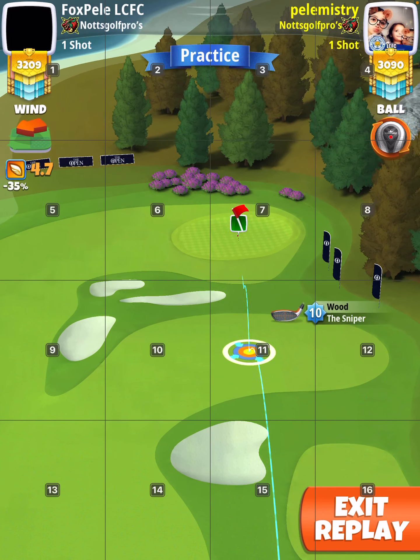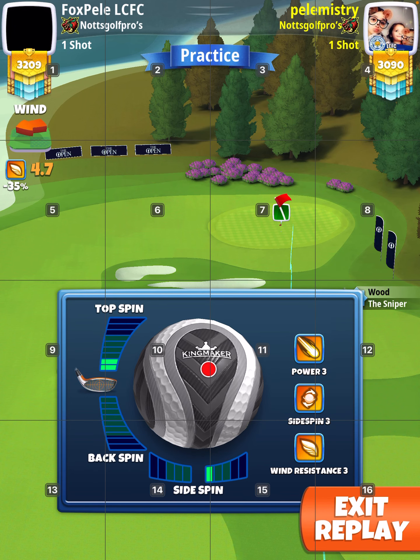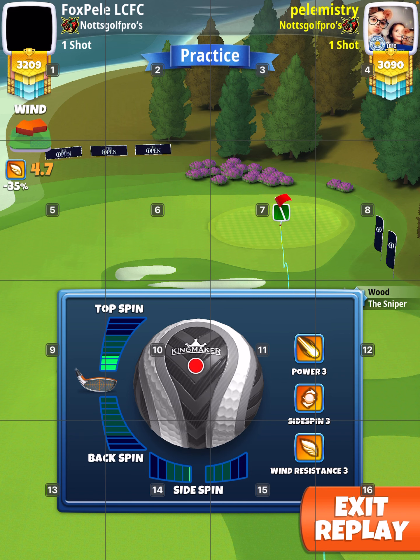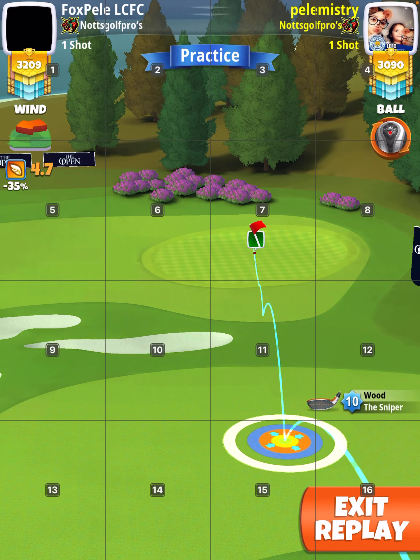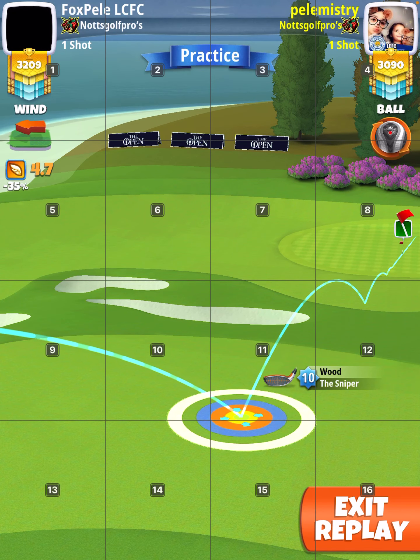Always make sure the second bounce is well away from the rough. Here, the ball guide is well through the hole, and you can see the second bounce is away from the rough.